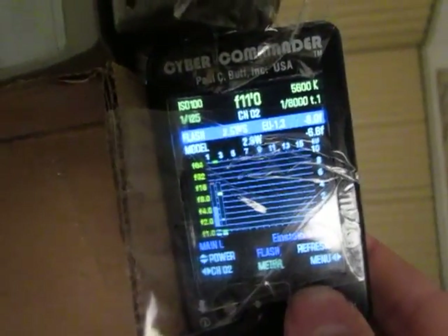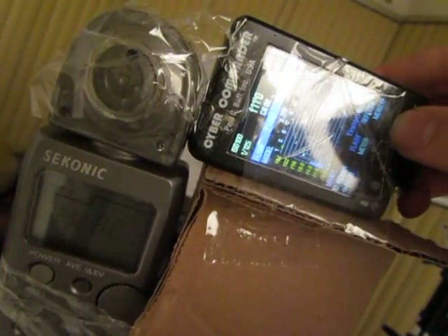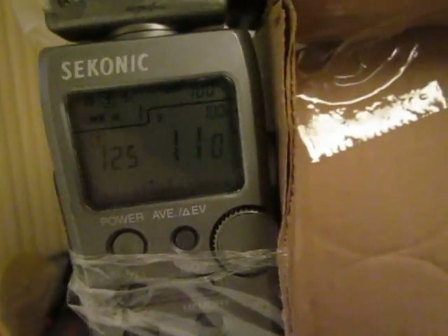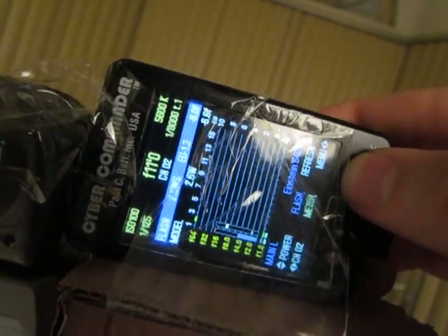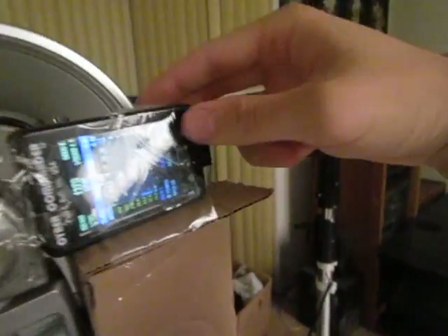Moving a little bit closer, we're getting f8 on the Sekonic and f11 on the Cyber Commander. The Sekonic is steady at f8 and two tenths, while the Cyber Commander is locked in at f11. Moving it just a tad bit closer, the Sekonic is now metering at f11, and the Cyber Commander is ahead — also at f11 now.